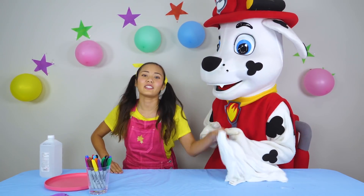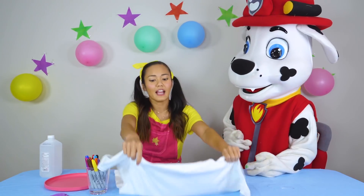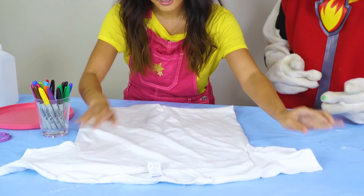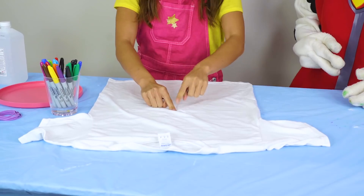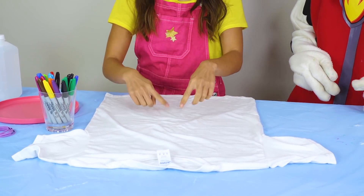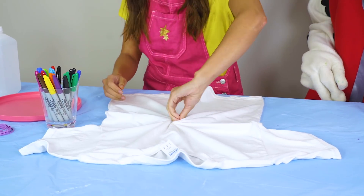Alright! You're going to get your t-shirt. You're going to lay it out flat like this. And you're going to find the center of it — I think around here. Pinch it! And then just twist slowly.